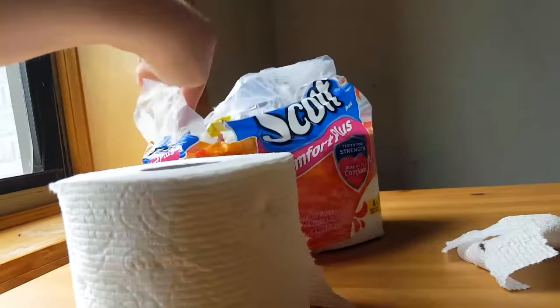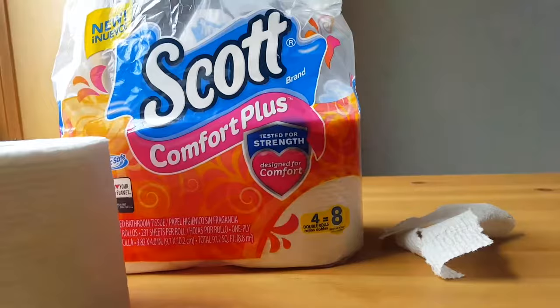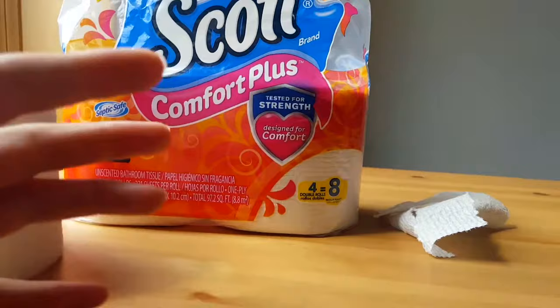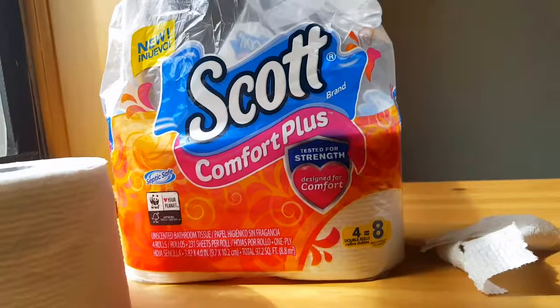This brand comes in a lot of different variations. This is kind of new apparently, but they have ones that are six rolls and other sizes and other products, so I would check them out as well. Thank you so much for watching, and I hope this was useful to you.